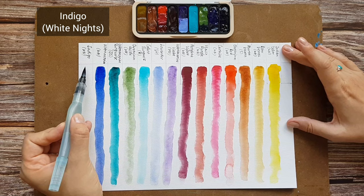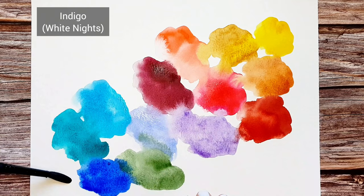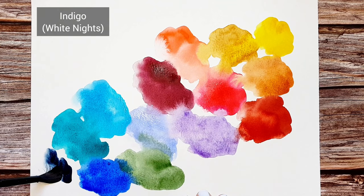Indigo by White Knights. A dark blue that I use to mix my darks. It is not the ideal paint pigment-wise — it has three pigments — but I just love the hue and I like the mixes I get with it.